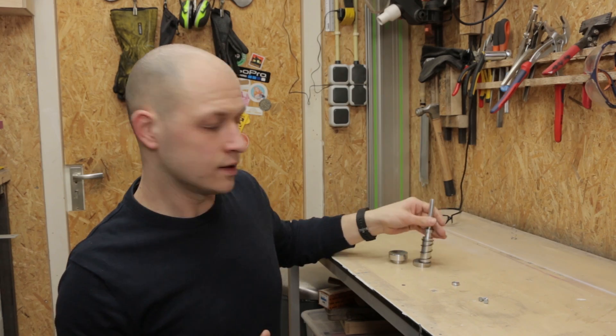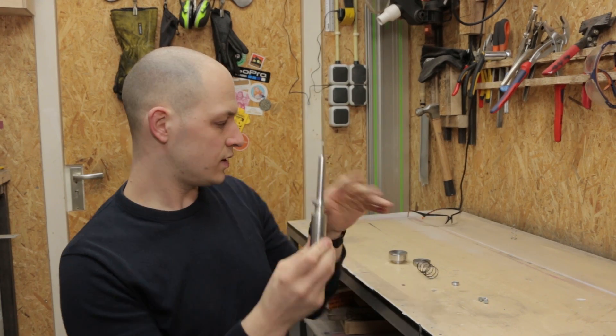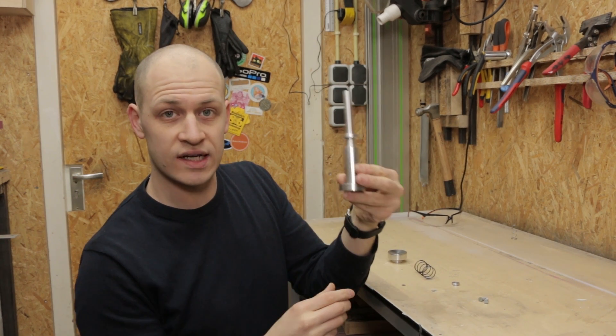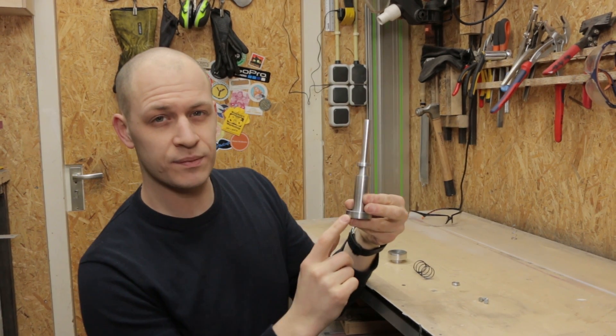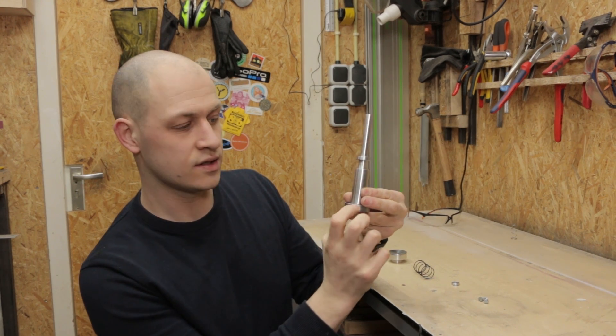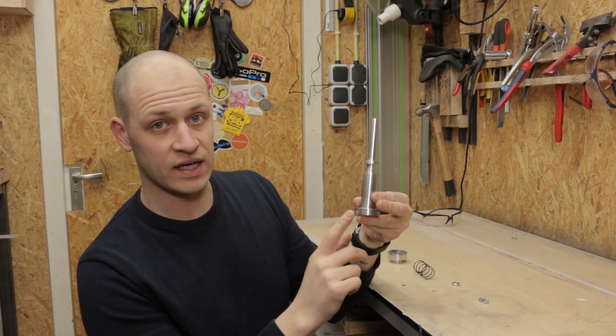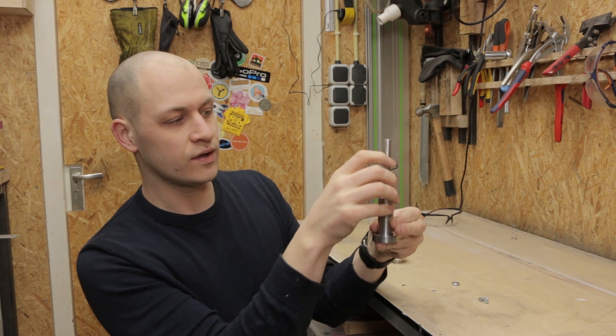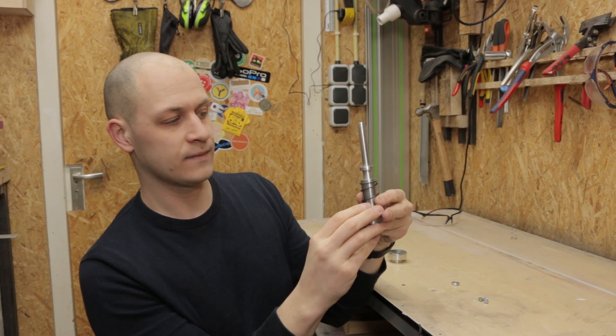I have all the parts from the lathe done. This is the base part of the plunger and this is the bottom part. I will screw them onto each other like this. I made it from two separate pieces because it saves a bit of material, not having to make all of it from this size rod, and it also helps with the assembly later on.